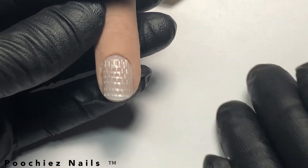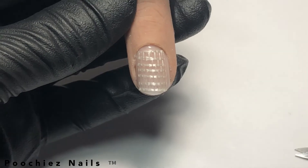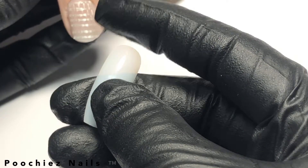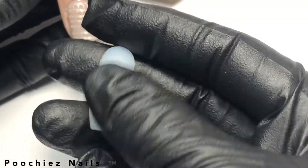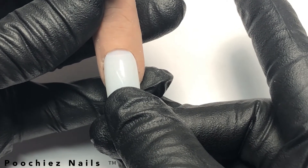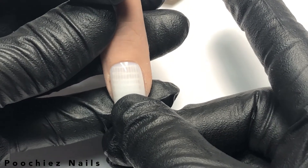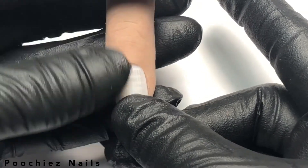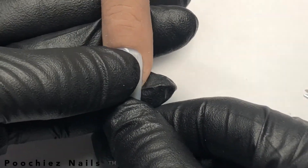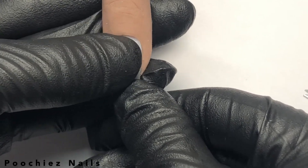Now that you have your carpet tape on, you want to take the nail tip — you can order these tips from nailartboutique.com — and gently push it up against the cuticle and place it on the nail. You want to press down as hard as you can to lock that nail tip in place.